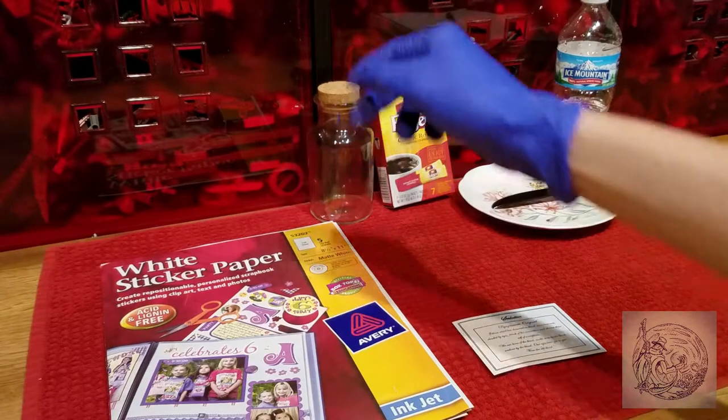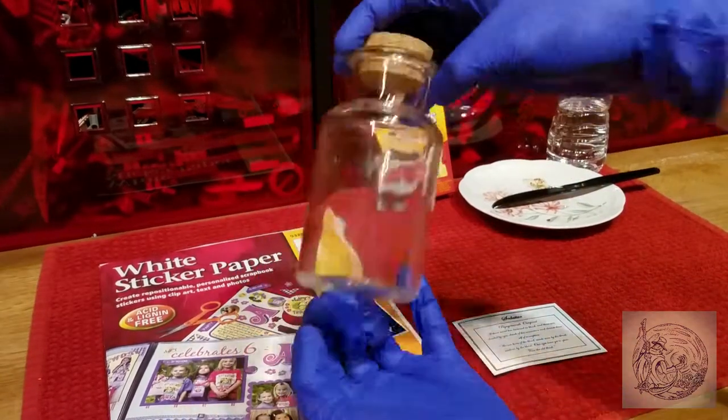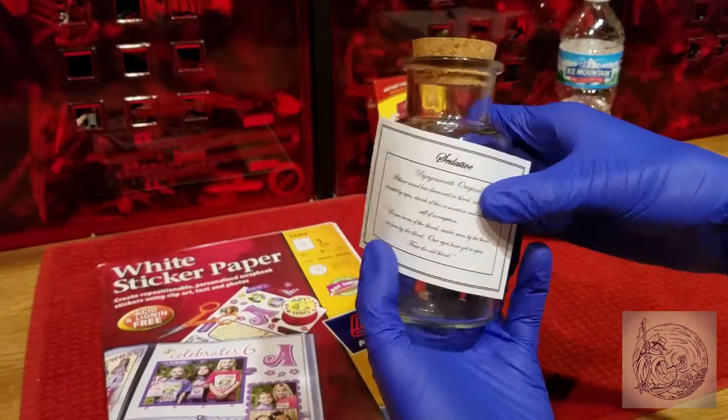To start you're going to need a glass bottle and a good label design. You're going to have to print that design onto a sheet of white sticker paper and cut it out.